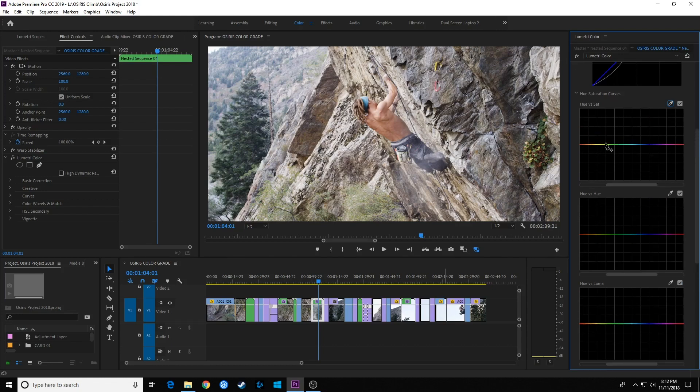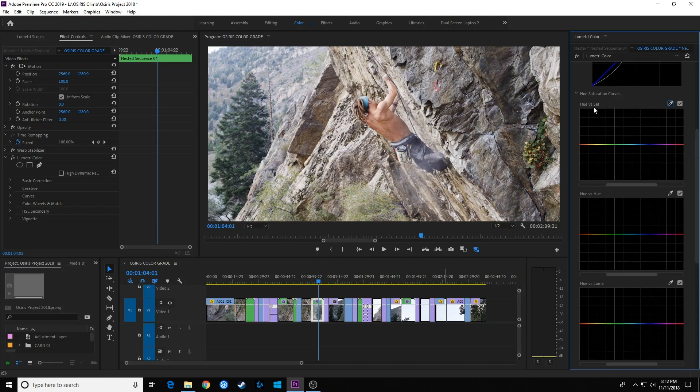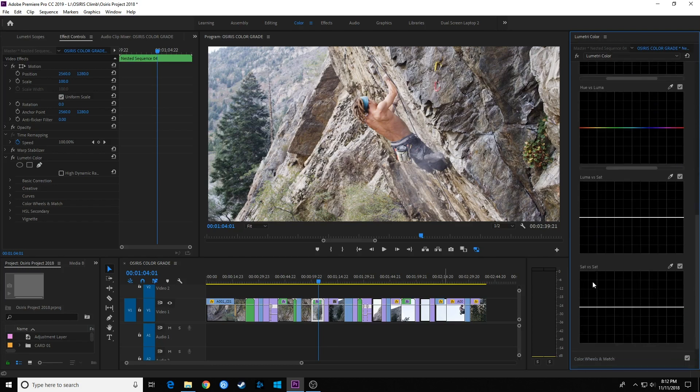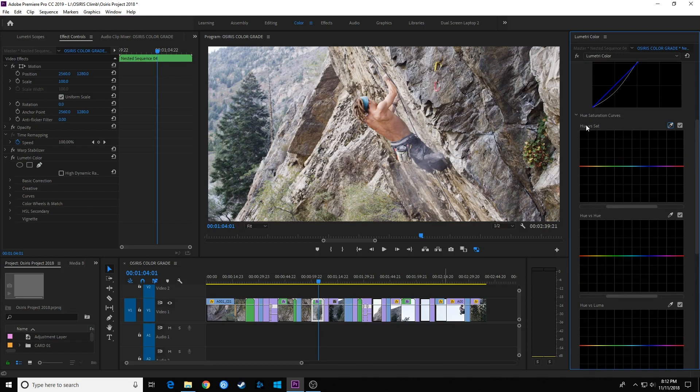You have a lot more power here and can do the exact same things as that color wheel curve but with much more specific color options. You have Hue versus Saturation, Hue versus Hue, Hue versus Luma, Luma versus Saturation, and Saturation versus Saturation. If you're familiar with Resolve, you'll be somewhat familiar with these options. What these versus curves basically do is allow you to select a very specific hue — any color like red, green, blue, or magenta — and then increase or decrease a specific property in that hue value.